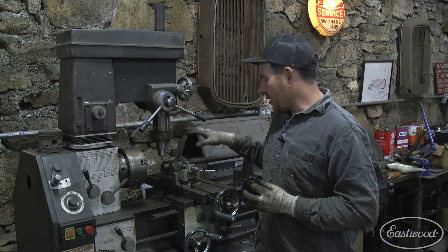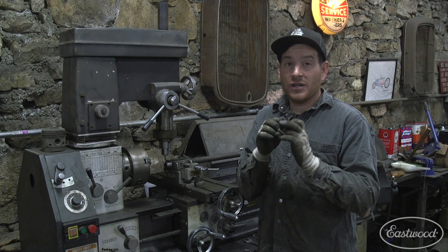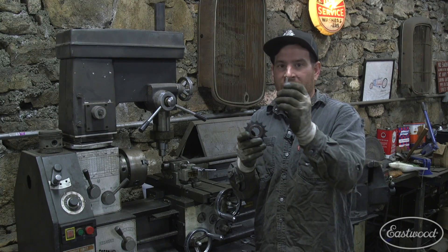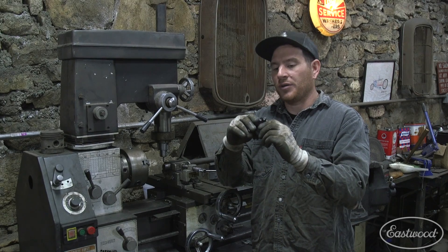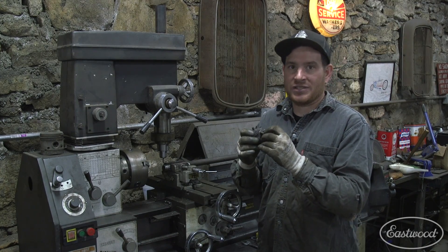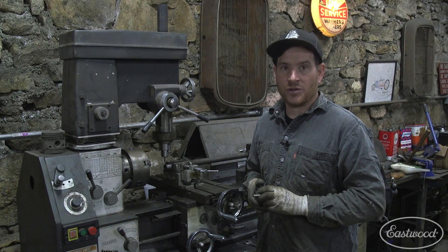We got our jack shaft turned down so that we can slip fit the sprocket with its collar right over top of it. What we need to do to make sure that this collar doesn't spin on the shaft when you give it some throttle is put a keyway in it. The collar is actually already set up for a quarter inch keyway, and this is just a common hardened key that we're going to put in. So we need to mill a little quarter inch slot across the top of the shaft so we can slide it on — it's a positive lock and it won't spin. I've got my quarter inch end mill in here, we'll run it across the top and we'll be set up to slide these sprockets on — almost home free.